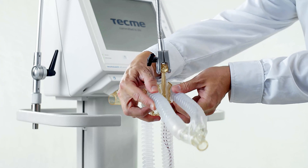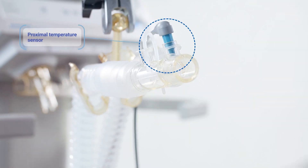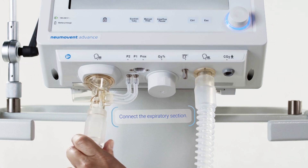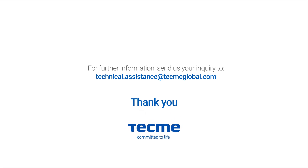Place the other end of the patient circuit in the appropriate bracket and connect the proximal temperature sensor. Finally, connect the expiratory limb of the patient circuit to the expiratory set.